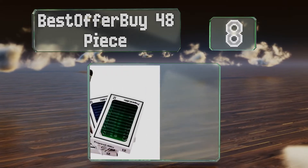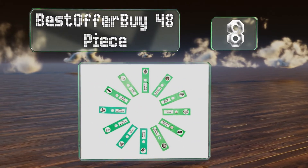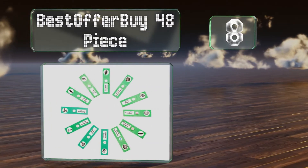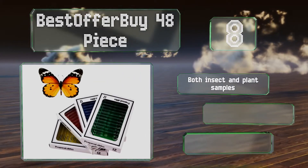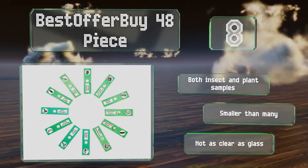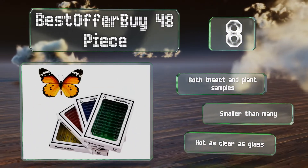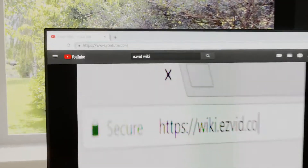Coming in at number eight, the Best Offer 48-piece comes with four boxes of 12 slides each, all made from plastic for safe handling. It also includes a bonus random butterfly specimen. It contains both insect and plant samples; however, they are smaller than many and not as clear as glass.